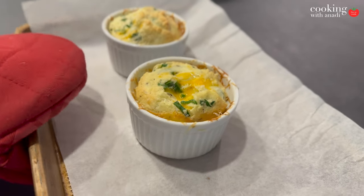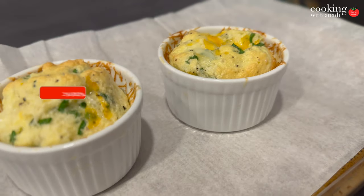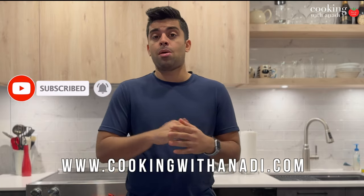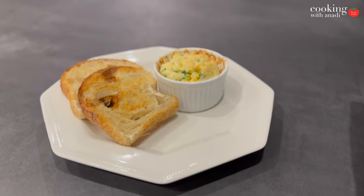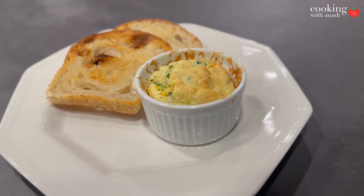An easy breakfast is one that can get itself ready while you are getting ready in the morning. This egg soufflé needs only a couple of ingredients, a couple of ramekins, and you are set and ready for a light healthy breakfast. If you've made one before then let me know how I did, and if you haven't, check out the full recipe down below.